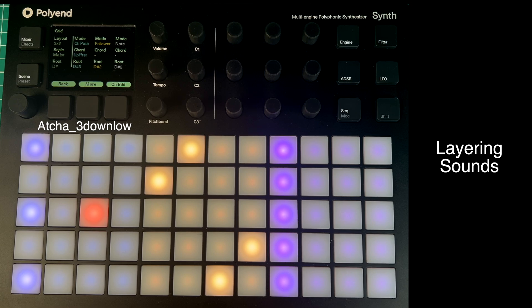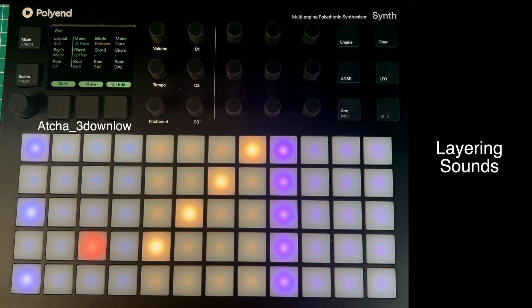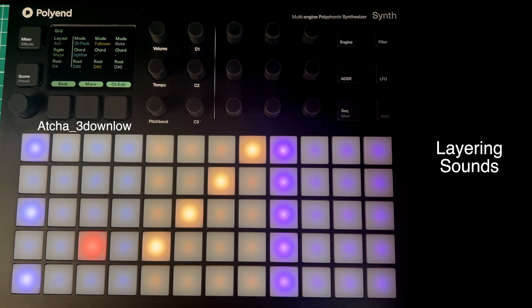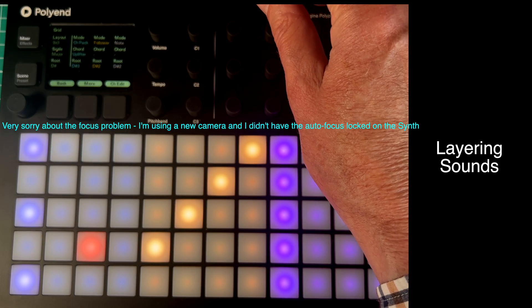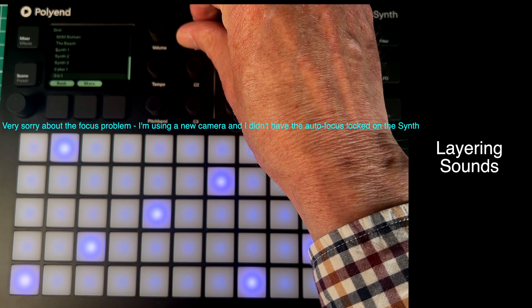Wouldn't it be fantastic if you could play all those sounds at once, really old school? In the old days I used to have lots of MIDI keyboards and MIDI synthesizers that I could MIDI together, layering it all into what we used to call a MIDI soup. So instead of these three separate sounds, I'm going to change the layout with the new firmware to this layout called 3-in-1.